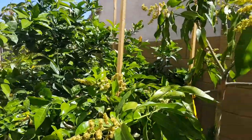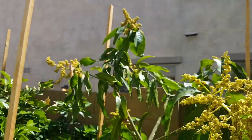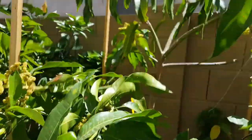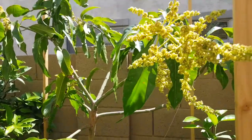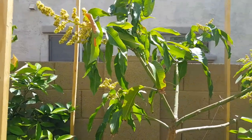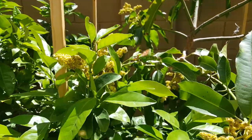I want to be able to walk underneath the tree and I want all the canopy to start here, so I'll be removing the flowers so that this can grow. Last year it didn't get the opportunity to grow much, so I'm going to remove the flowers in about five or six days from now — but they look beautiful.